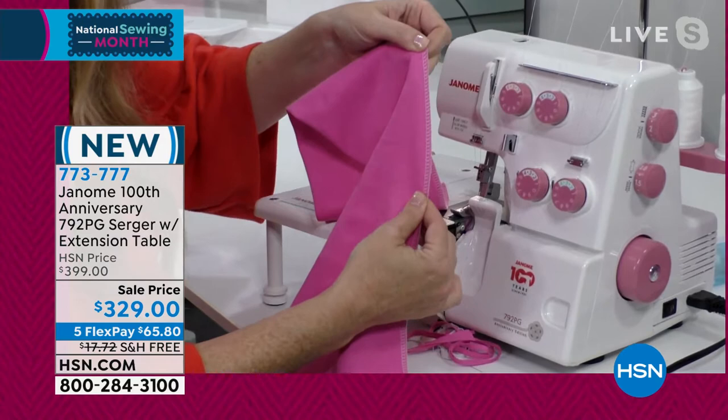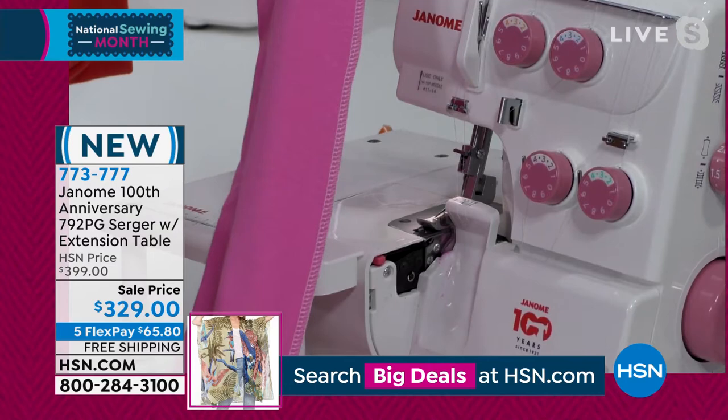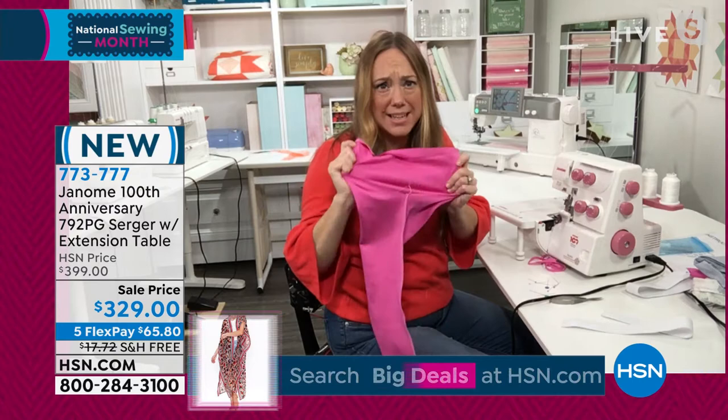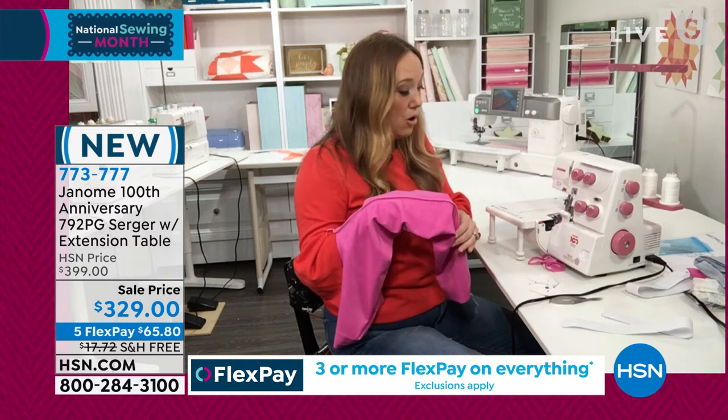It maintains that stretch — which if you were trying to do something like this on a regular sewing machine, as soon as you walked in it, it would pop. We've all been there. When you're making something yourself like leggings, it's so easy to put a pair together with about a yard of fabric and your serger. You maintain that stretch, and now you've got that professional finish that you see in garments from the store.